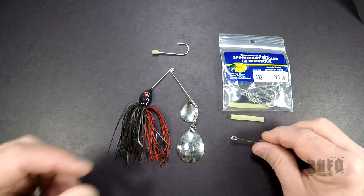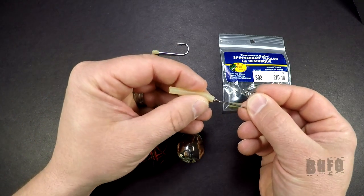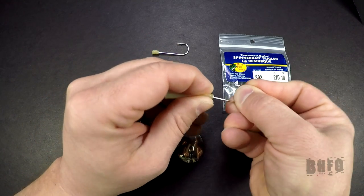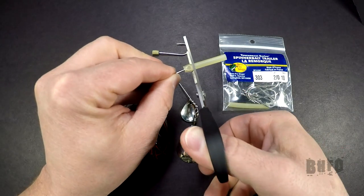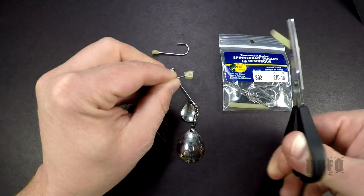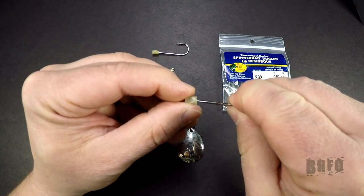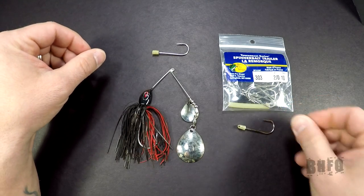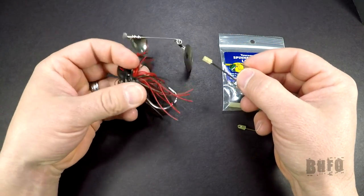So what you're going to want to do is take that tube and put it over the hook eye, just like that, and give it a cut just like that. I've got one here with a hole already put in it, so it's a little easier to put through for you guys.